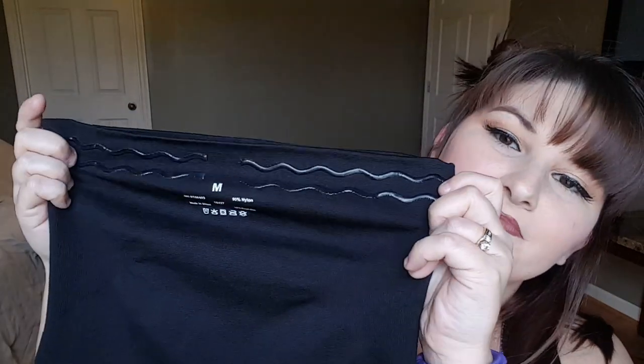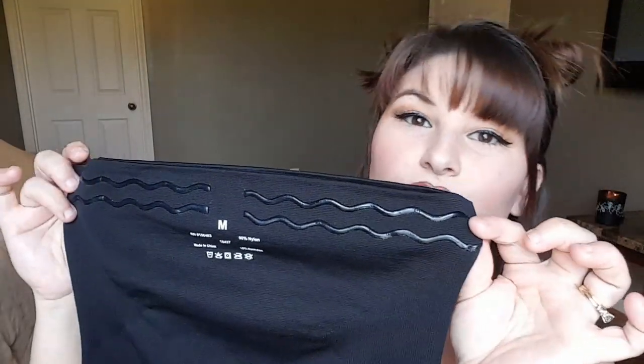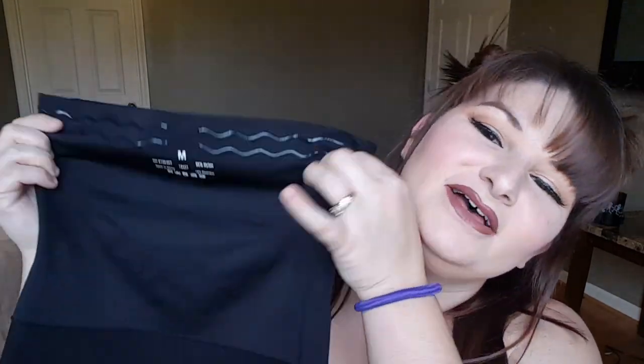They have these little grip things on the inside that sit against your skin so it doesn't roll or slide down. You know how some shapewear rolls over and isn't comfortable? I've tried a few shapewear before but was never satisfied — I got rid of all my other ones a long time ago.